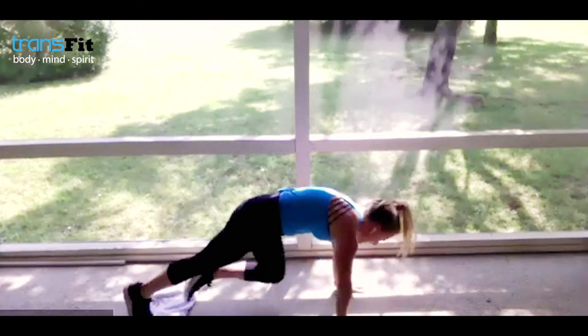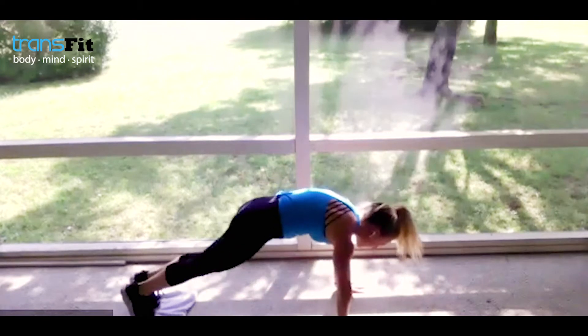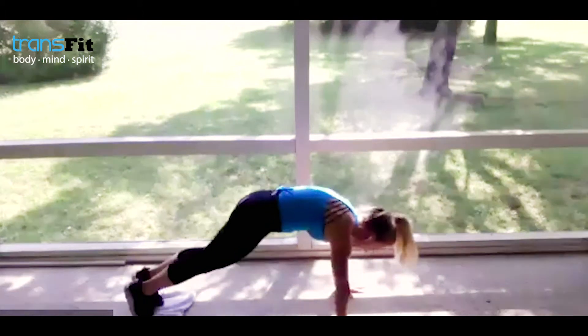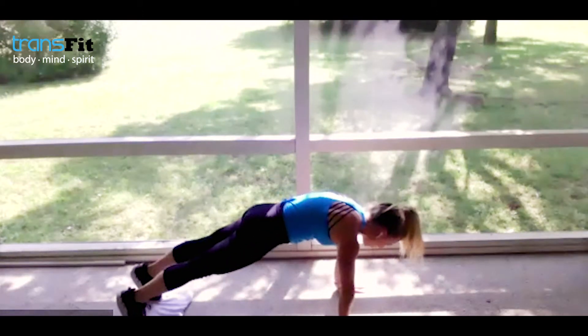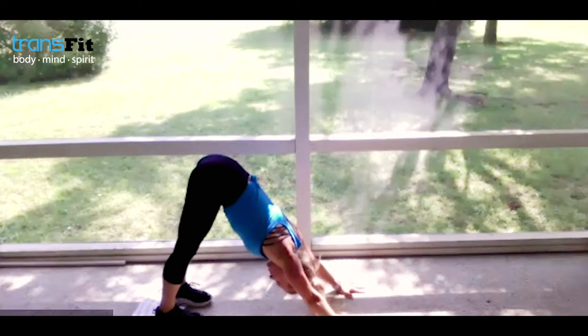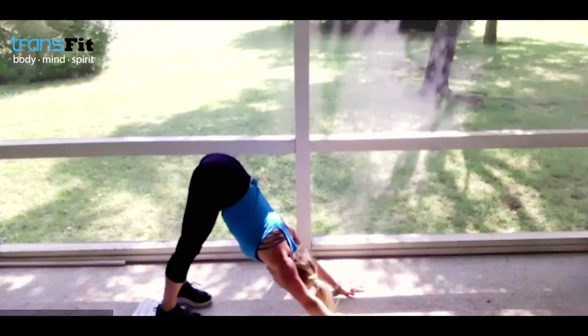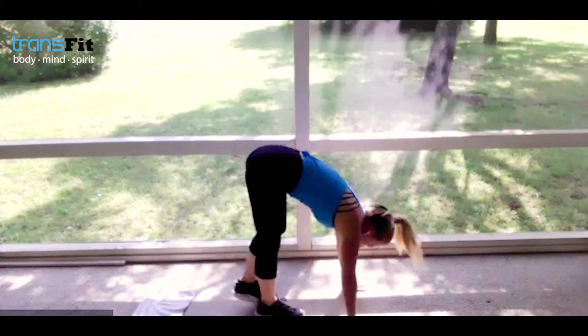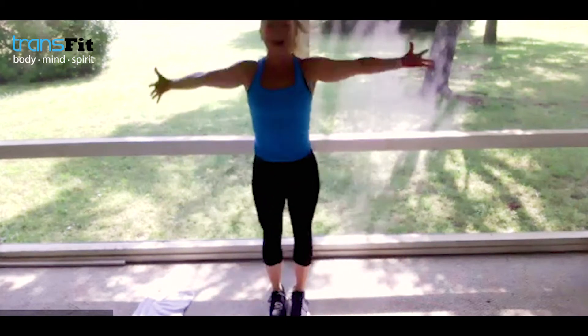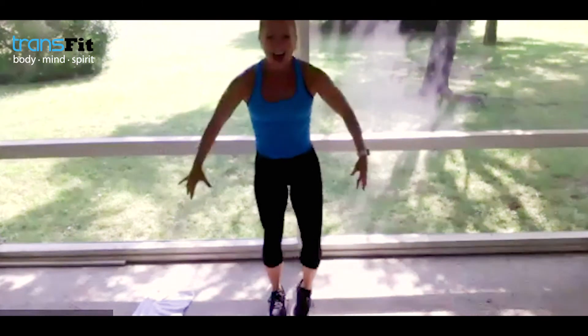Keeping pressure against the wall, drive the knees in. Give me three, two, one — hold the belly and hold your plank. Down dog — big exhale, shake the head slowly, walk the hands back to the feet, bend the knees, circle the arms up. Come on — Focus Friday, we're ready.